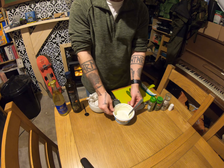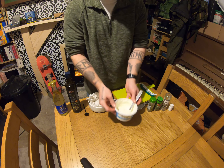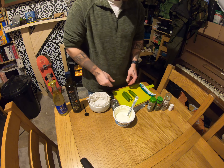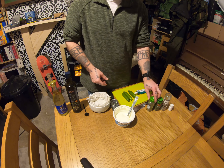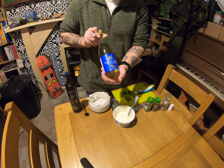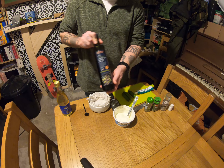Okay so homemade tzatziki — super easy, super delicious. I'm going to start off with some Greek yogurt. I'm going to grate up some cucumbers; I've got mini cucumbers today. I'm going to season it with garlic using minced garlic, oregano, bitter dill, salt and pepper.